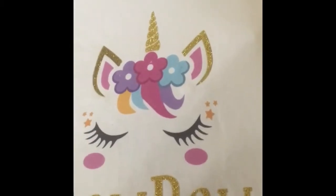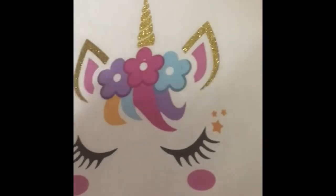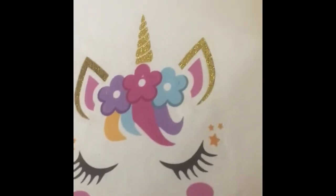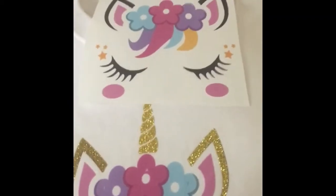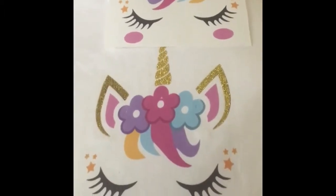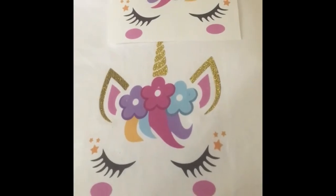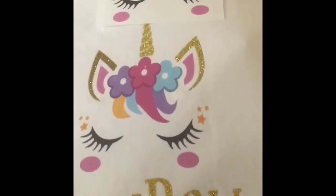All I had to do was outline the ears and the gold unicorn and just layer that on top of the black. Here's the heat transfer image on top and I just layered it with glitter heat transfer vinyl on the bottom.